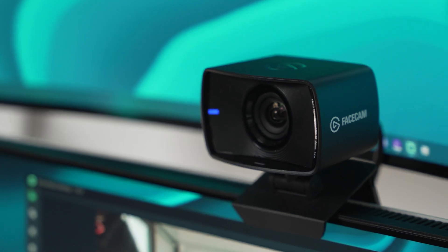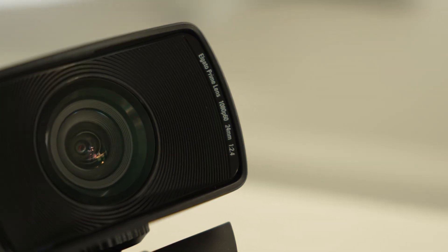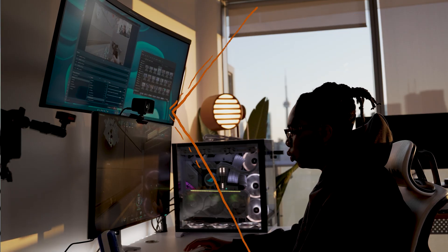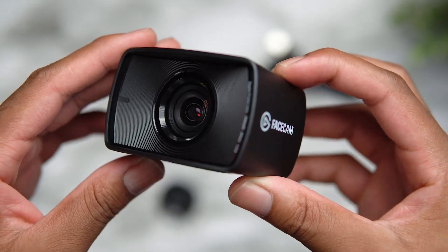This is a full HD 1080p webcam that can shoot up to 60 frames per second. It also has a 24mm prime lens with an f/2.4 aperture and a Sony Starvis CMOS sensor, which means it allows it to capture more light so it can perform at its peak in any lighting conditions. The FaceCam has an eight-element all-glass lens to avoid warping or color distortion, which just ups the overall quality of the video.